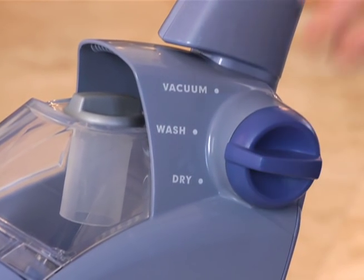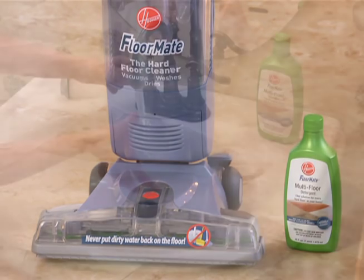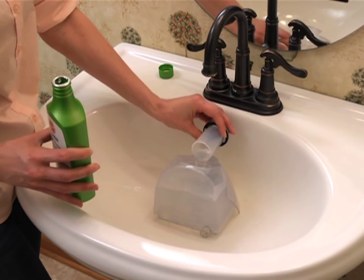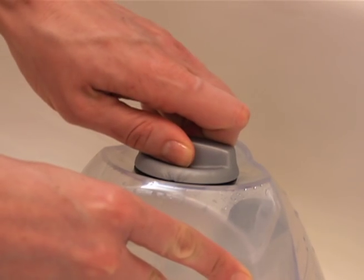The next step is washing the floor in the wash mode. Use only Hoover Floormate Multi-Floor Detergent with this cleaner. Fill the solution tank with warm water to the fill line shown on the back. Add one cap of Floormate Multi-Floor Detergent to the solution tank and make sure the lid is closed and tightly sealed.